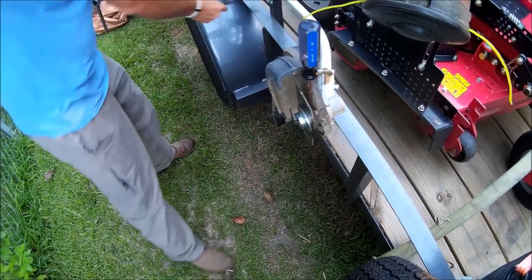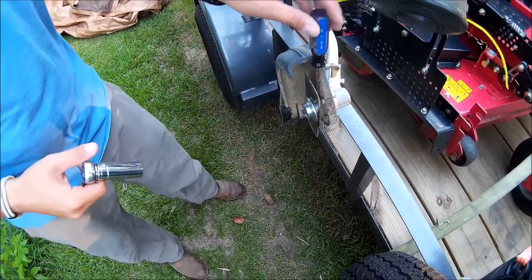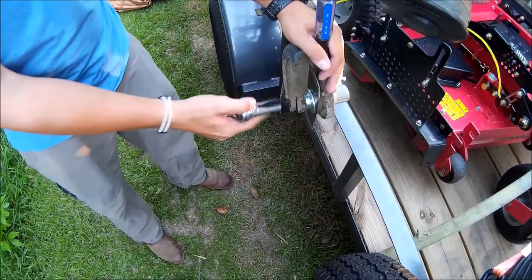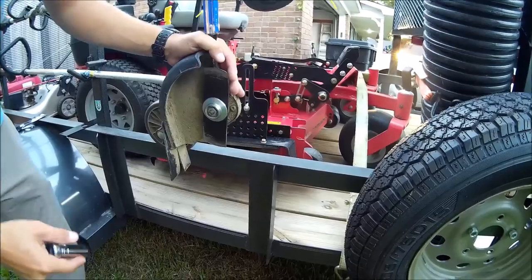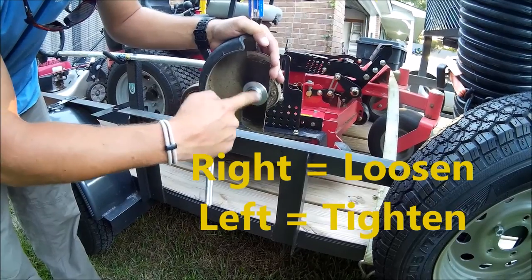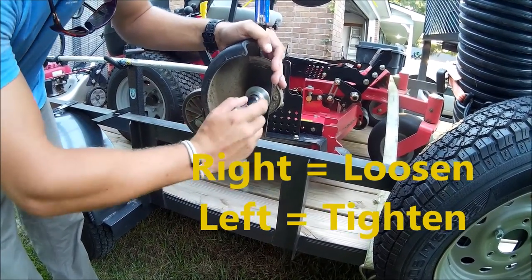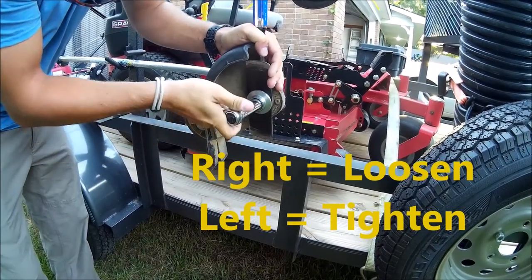I usually just use my hand, but if you can't do that, use a screwdriver, which I'll use today. Right here is going to be where you take it loose. This is going to be different than your normal bolt — you're going to do it right to loosen it and left to tighten it. All right, that's loose.